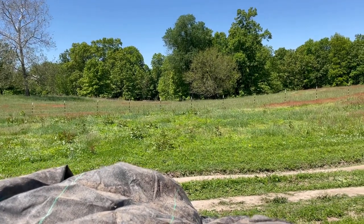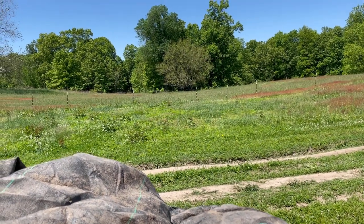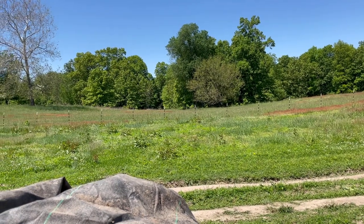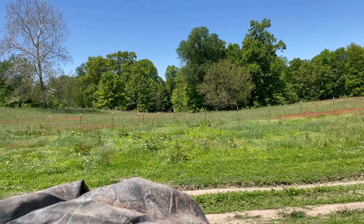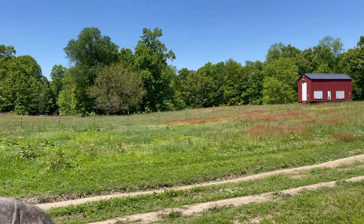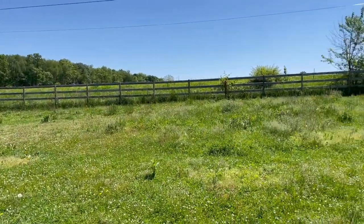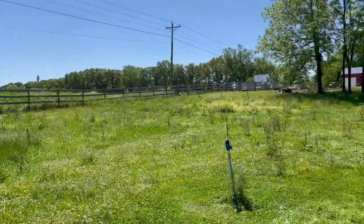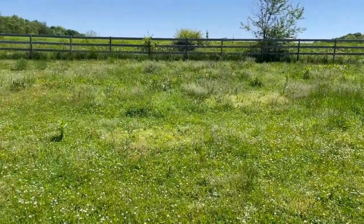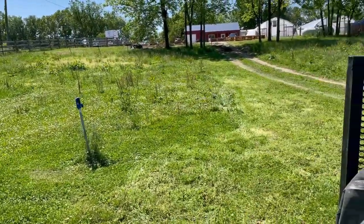Alright guys, welcome back. Today is Sunday of Memorial Day weekend 2021, and today's project — one of many projects for today — is getting a garden in. I'm standing out in the acre-ish pasture slash garden area, and this area right here is what I'm going to focus on today and transform it into a garden.